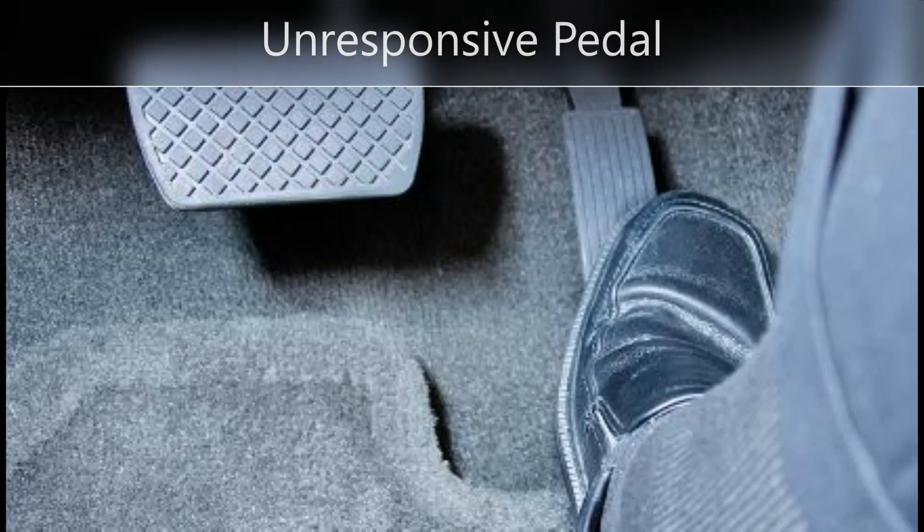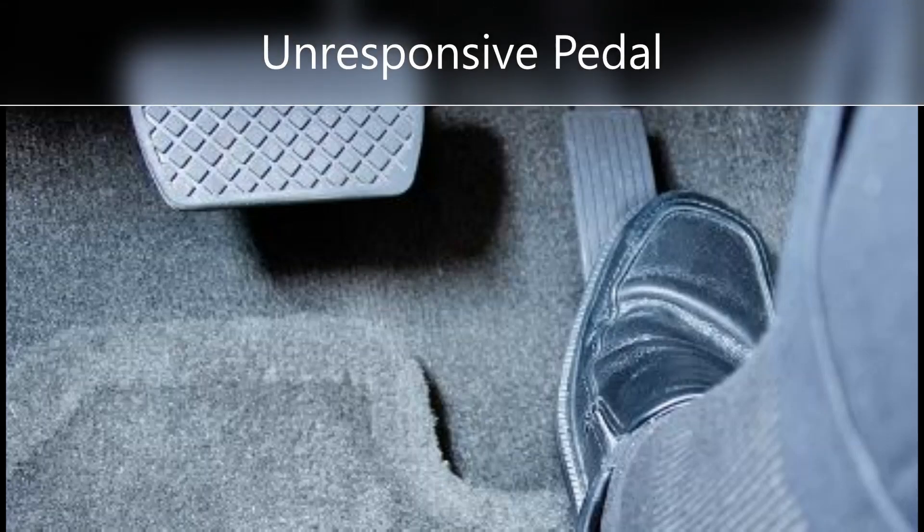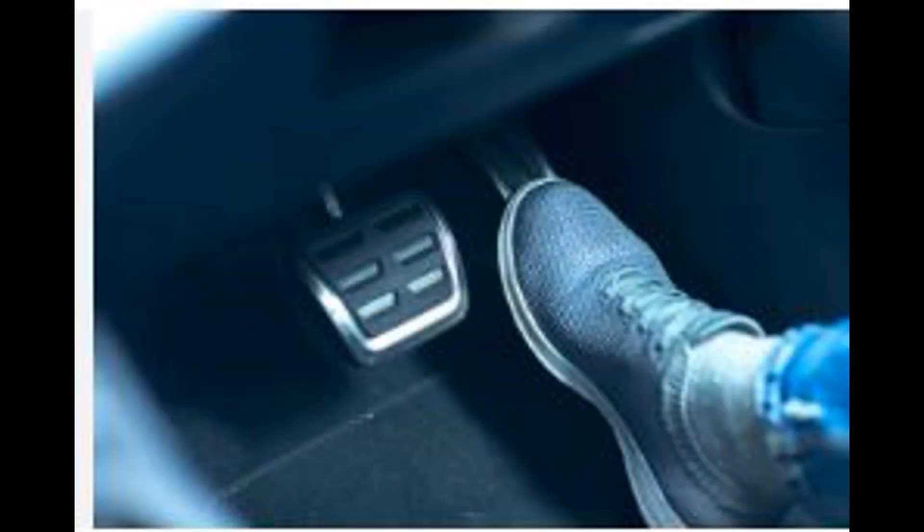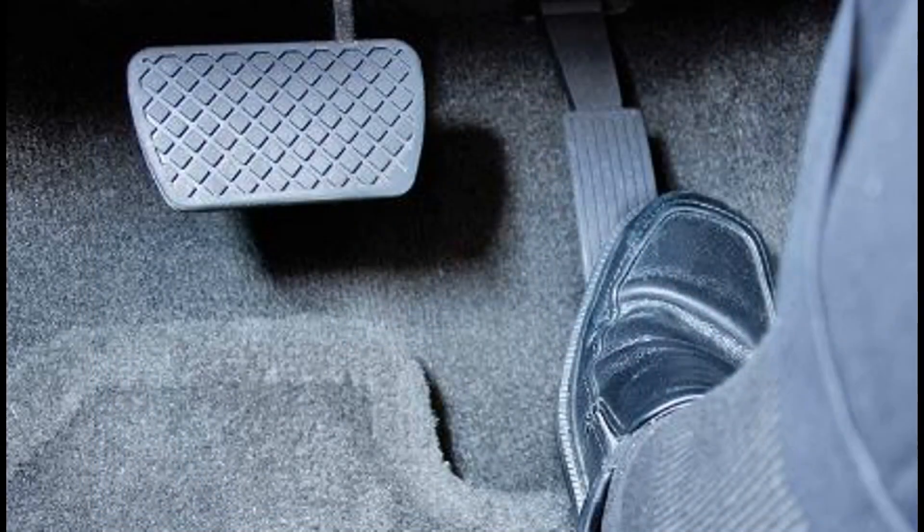Unresponsive Brakes: In some cases, a malfunctioning ABS module may cause the brakes to become unresponsive or less effective. This can lead to longer stopping distances, which can be dangerous in emergency situations.